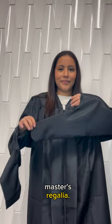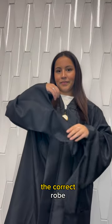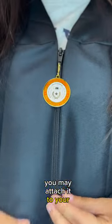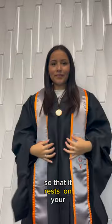Here's a quick tutorial on how to wear your master's regalia. First off, make sure you have the correct robe with sleeves like this. If you have a medallion, you may attach it to your gown. Place your commemorative stole over your head so that it rests on your shoulders.